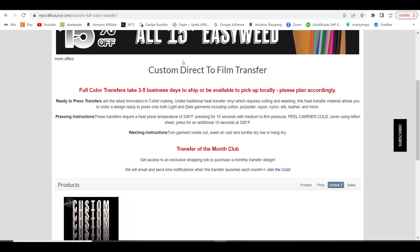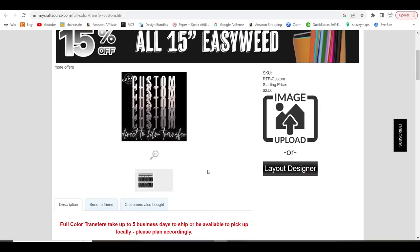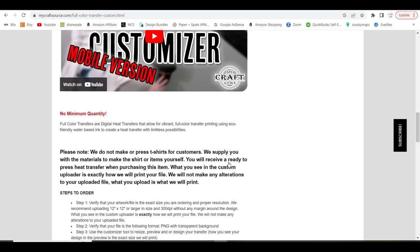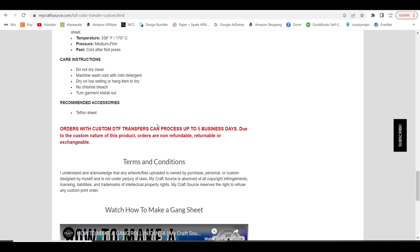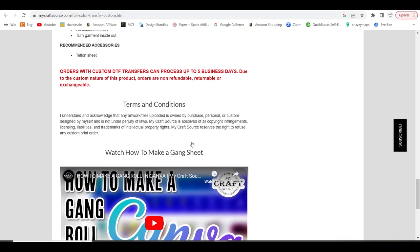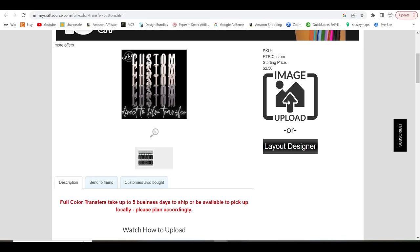Once you get to the website, it has a lot of helpful information about how long it takes, some instructions, different things like that. We're going to select Get Started. There's helpful information here — videos showing how to use the sizes they offer, the times, the temps, all that good stuff, and how to make a gang roll on Canva if you'd like. We're going to make our images using their layout designer, which is really easy to use.